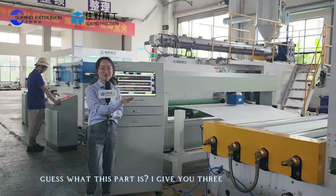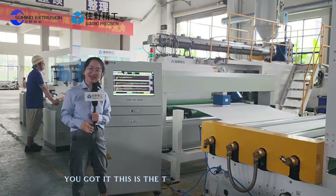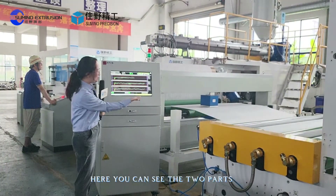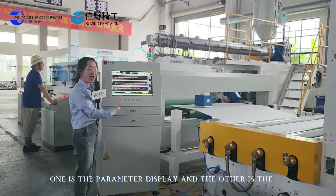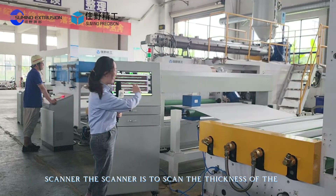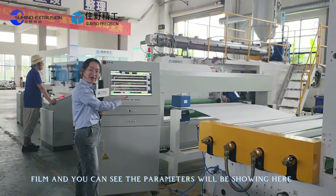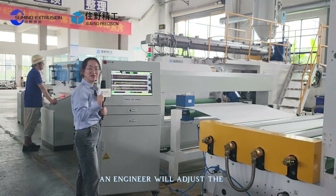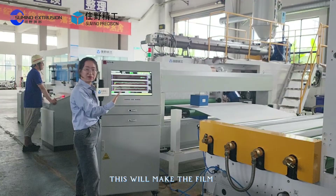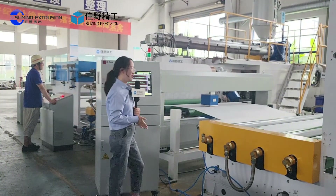Can you guess what this part is? This is the thickness controller. Here you can see two parts: one is the parameter display and the other is the scanner. The scanner scans the thickness of the film and the parameters are displayed here. The engineer then adjusts the T-die to control the thickness of the final film. This gives the film final product very high accuracy.